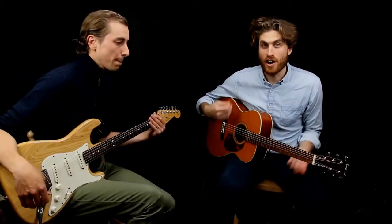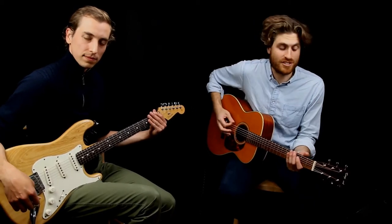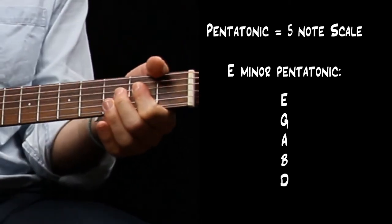So it's a five note scale. There are many notes that belong to it on the guitar, but it's really just five different notes: E, G, A, B, and D. And then we finish it off on the next E, an octave up.